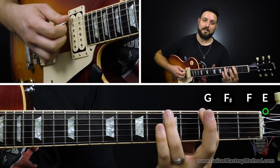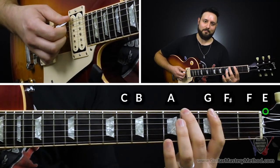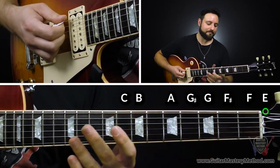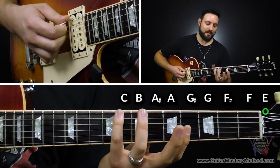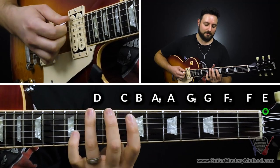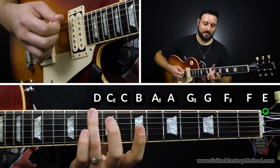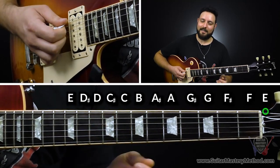When going from G to A, we have a note in between: G, G sharp, A. Now in the A, B, C position, we have A, A sharp, B. And then from C to D there's a note in between: C, C sharp, D — and then D sharp, and then E. That's if we're going up.